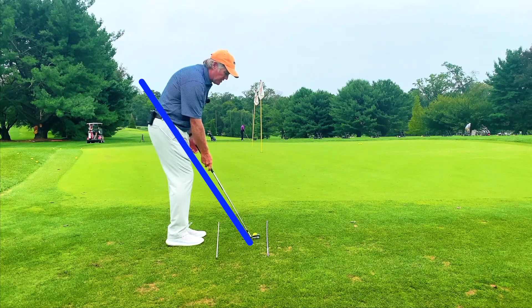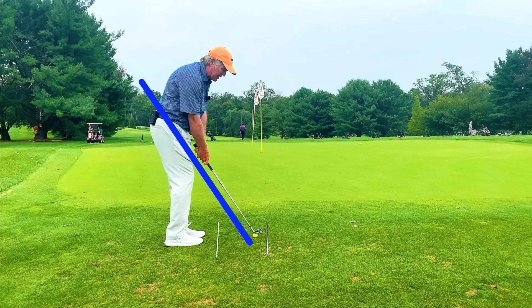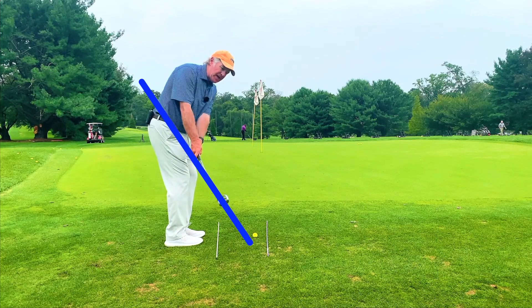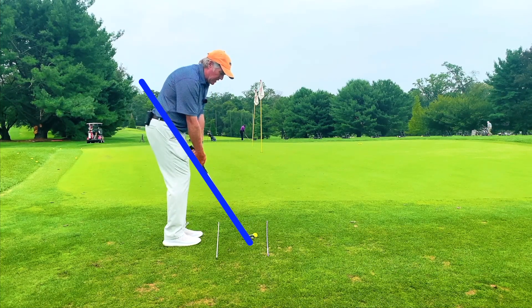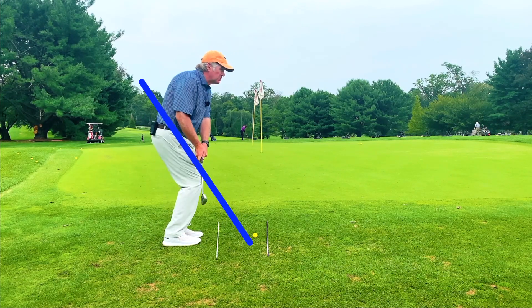So make sure that your club is working a little bit more linear — straight back. It actually arcs just a touch, but if you're used to yanking the club back to the inside, this is going to feel very straight line-ish. Once you do that, the club can now come down on a slightly steeper angle, and from here we can just make a rotation without having to drive our knees down.